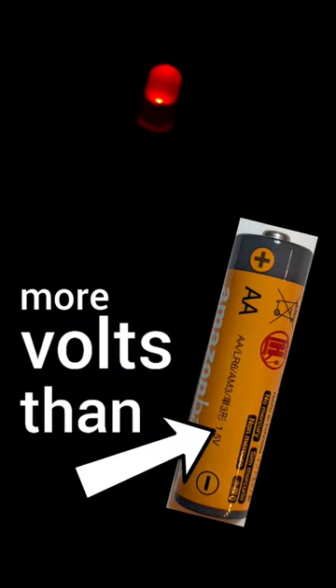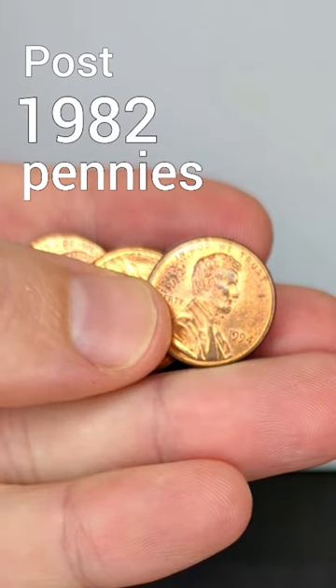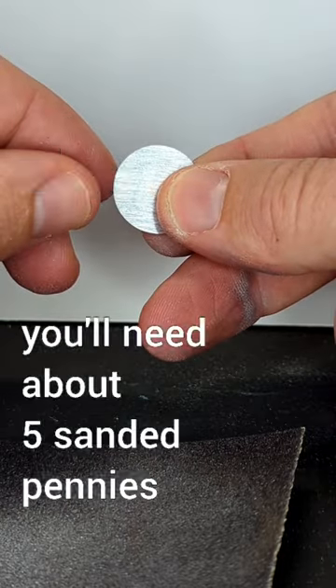I made a battery out of some pennies. First, find some pennies dated after 1982, then sand one side of the penny to expose the zinc core.